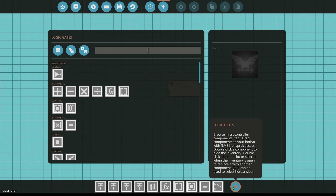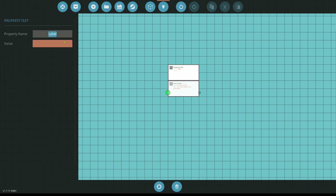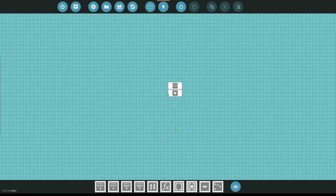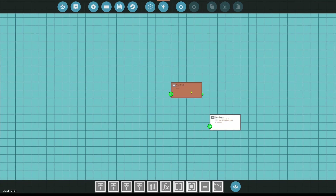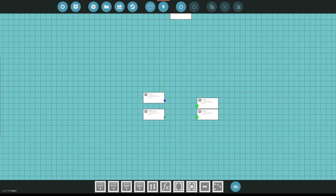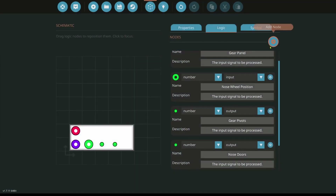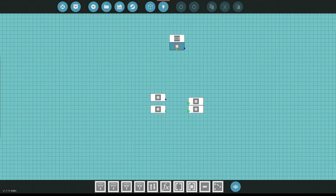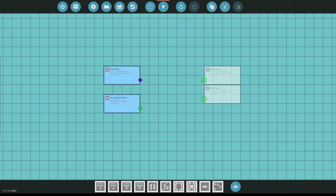One thing I like to do is add a property text node and name it 'spawn.' This tells me where my nodes spawn. As you build out your microcontroller and spawn new nodes, they'll end up in the middle of all your stuff. If you do this, you can grab them all and drag them down to that spawn area so you always know where to find them. You don't have to hunt for where your stuff spawned — they will spawn right there every time.